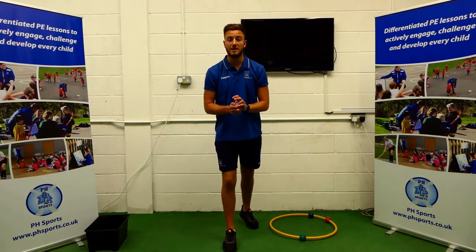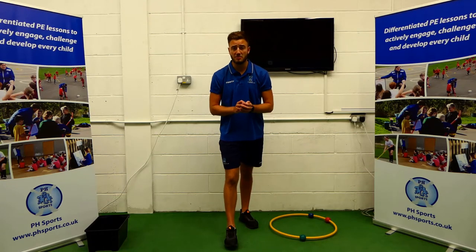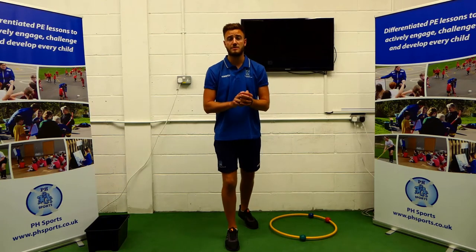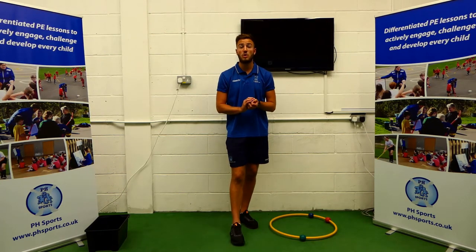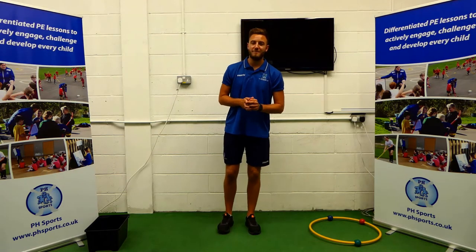Level one completed. If you're really happy with your score, please let PH Sports know. Get mums, dads, adults, carers, anybody in the house to let PH Sports know your score in the Clap and Catch Challenge. So, level two.